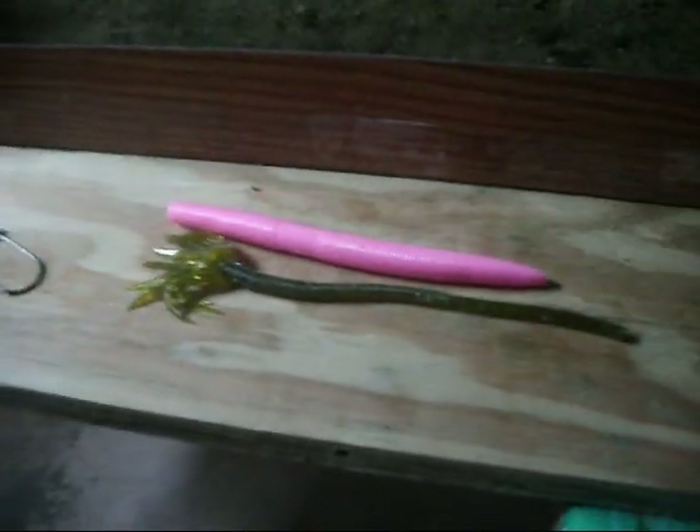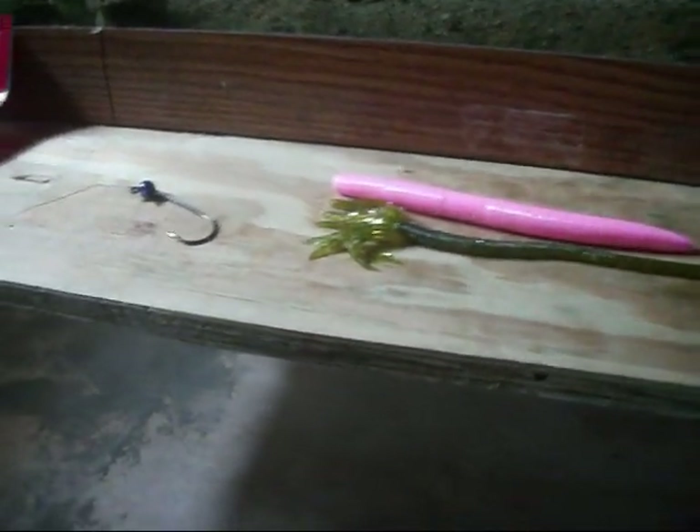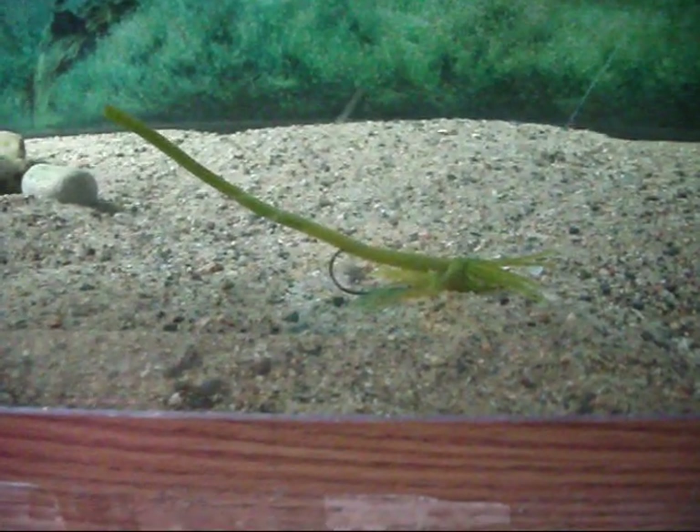Should be a good little bait if you're into finesse fishing. I don't know if I'd rig one up if I'm on a lot of fish and it's constant action — I'd probably go with a different bait. But if it's a tough bite, I think this will do all right.